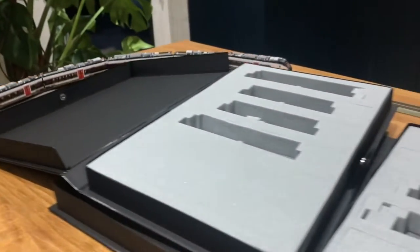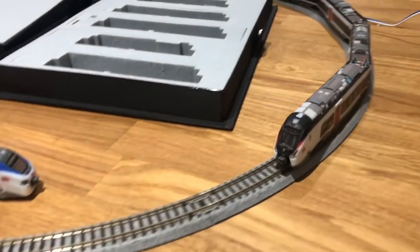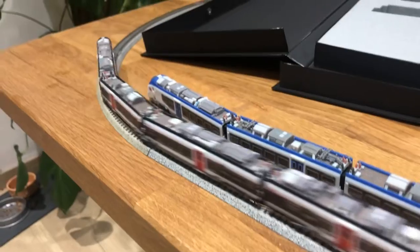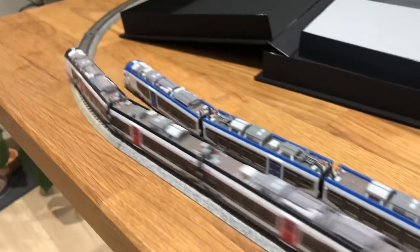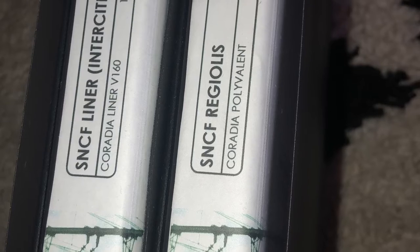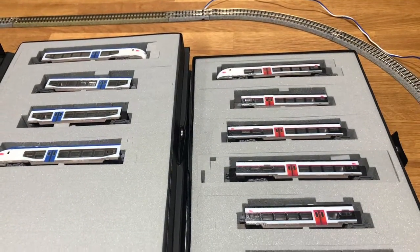It's a chap called Alan who's based in Australia and he has done an outstanding job putting these together. The quality of the modelling here is up there with the professional manufacturers. When you look at the boxes that these come in, they are akin to the TGV boxes that you get from Kato. And the fact that this is made by one person is really jaw-dropping — it really is absolutely excellent.